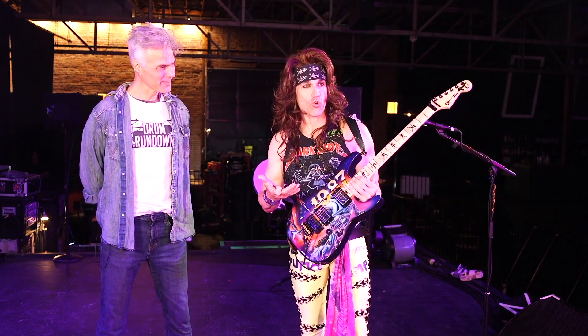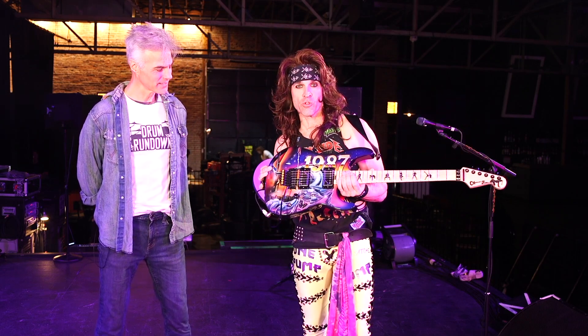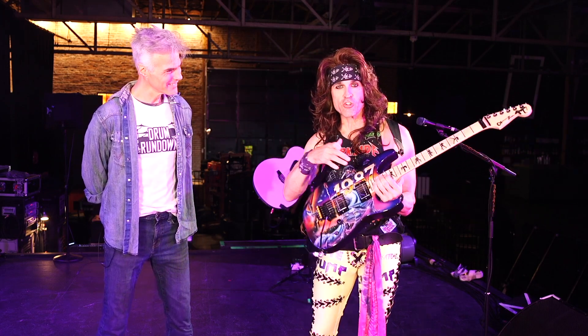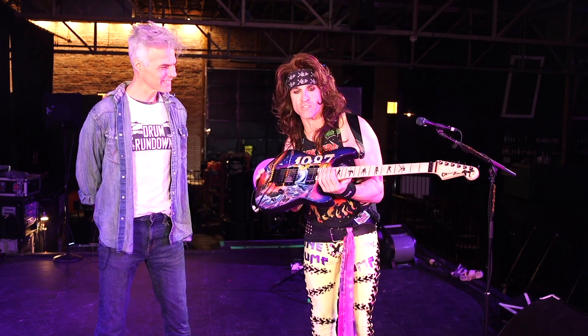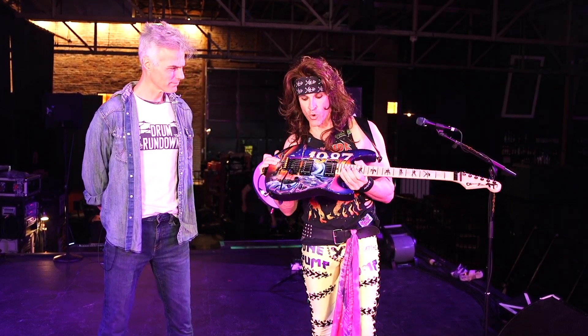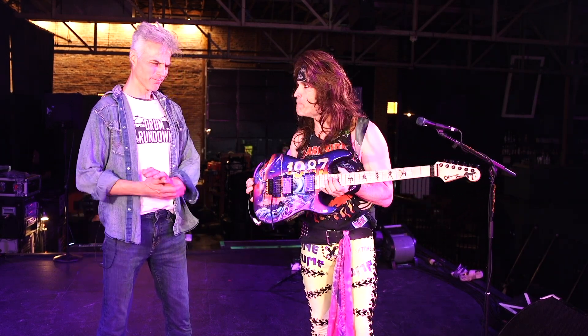We actually sold some of these guitars. For a small price — I think they were going for only like $75 or something, it was crazy. We're selling some miniature versions on our website, steelpantherrocks.com. But we sold some full, real-life versions of this guitar as well, and I think they sold out. We didn't sell a whole lot of them.